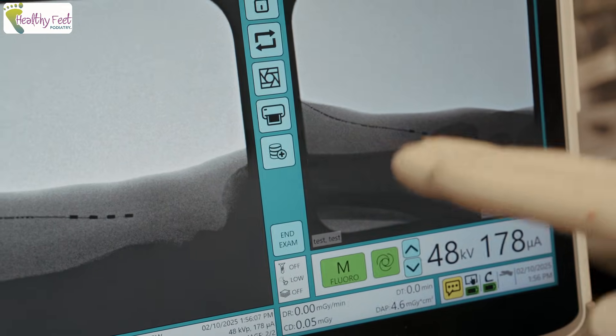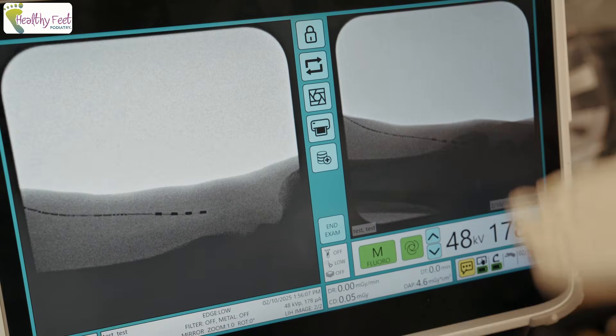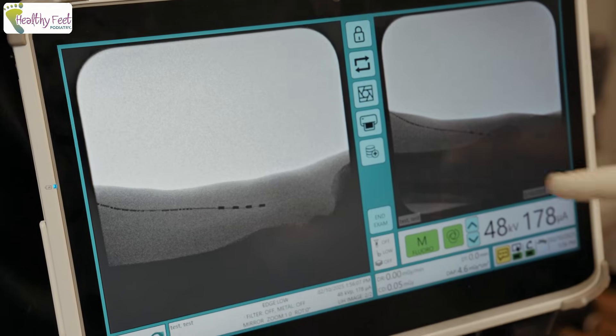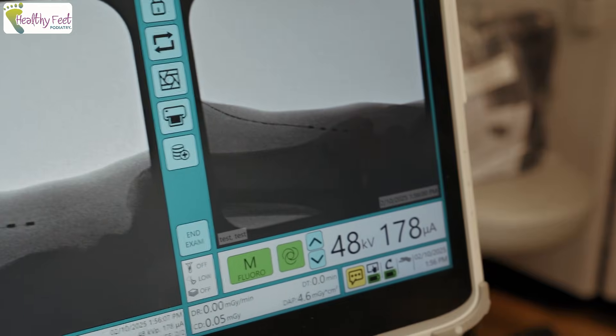You're verifying on two different views. You don't have to be on the nerve itself — you just want to be within about six millimeters of where the nerve runs.